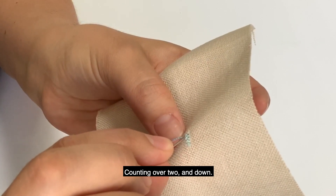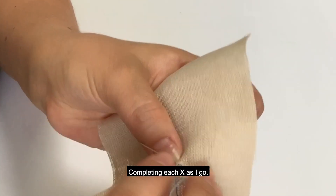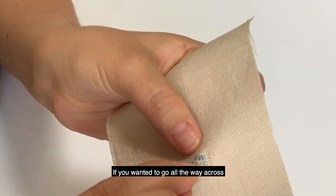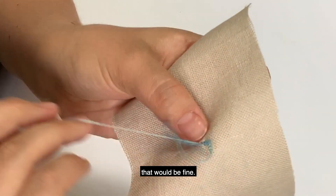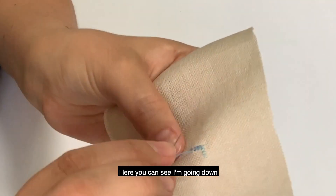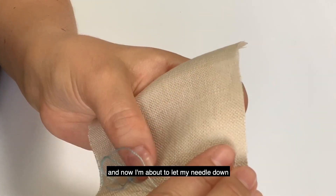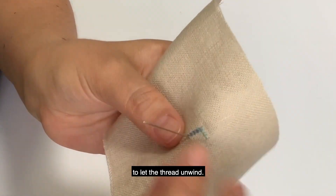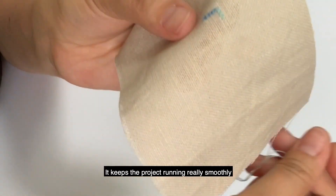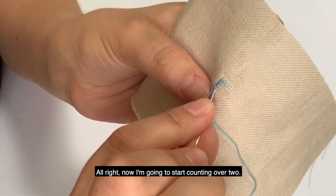Now I'm going to start stitching downward, counting over two and down, completing each X as I go. If you don't have a variegated thread you don't have to complete the X as you go — you could go all the way across and then all the way back. But with variegation I recommend completing each X. I've done several stitches and now I'm going to let my needle dangle to let the thread unwind, which keeps the project running really smoothly and prevents knotting.